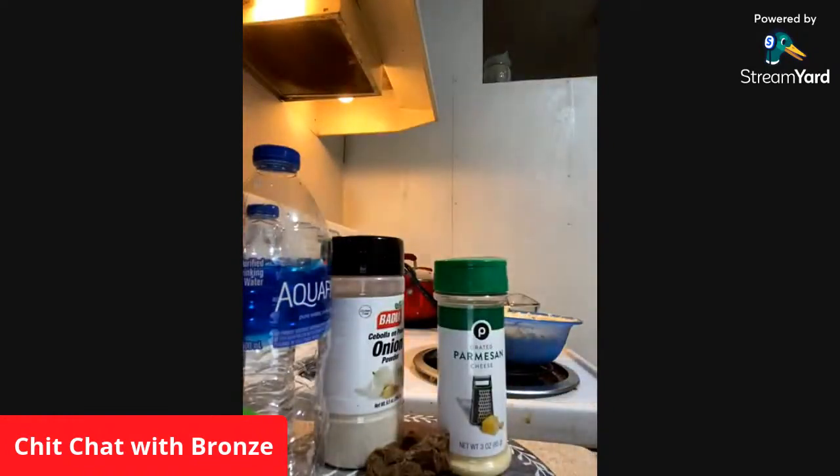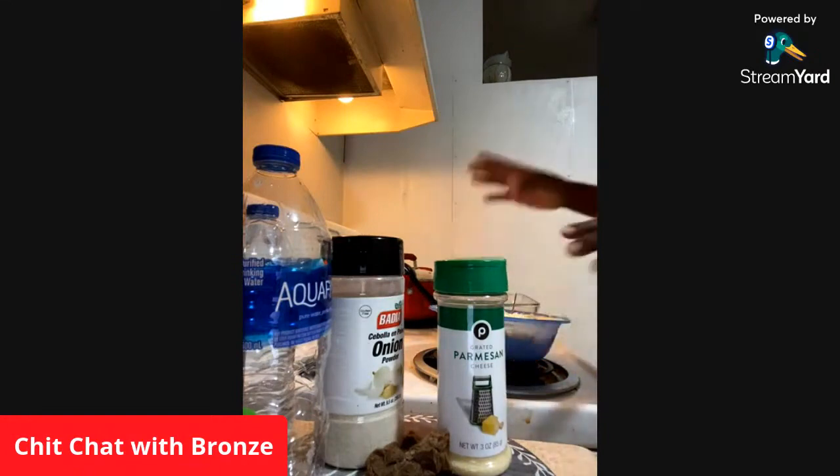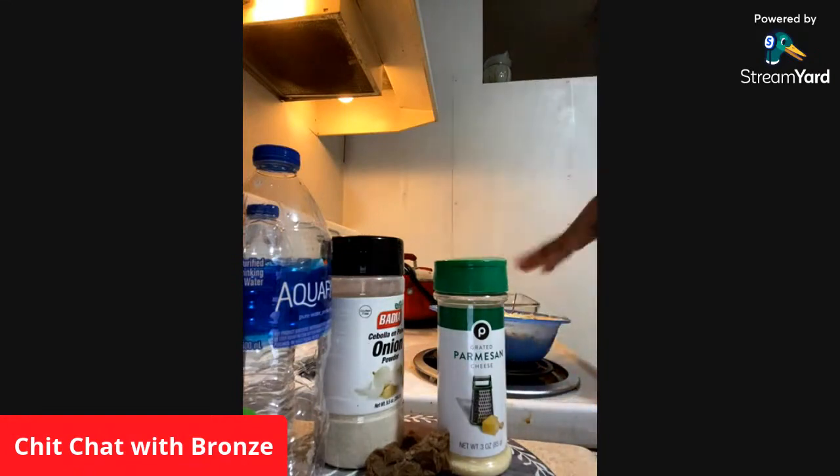I didn't even know that the mic was off, but I'm in the kitchen tonight. I'm making stuffed shells, so I have my ricotta cheese right here where I put seasoning salt, pepper,